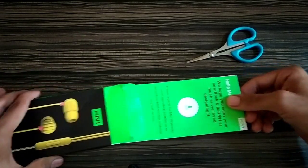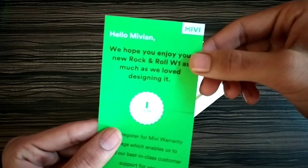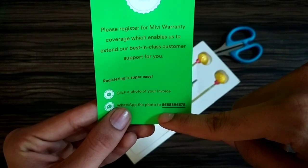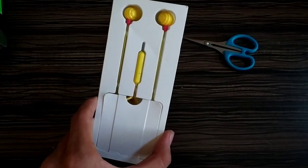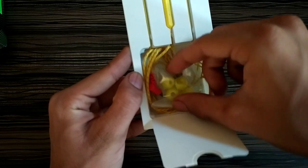Here we get a welcome card from Miwi which gives you instructions to register the one-year warranty of this earphone using a WhatsApp number. And here, finally, we have our main product, which also comes with extra ear cups that you can use according to your ear size.